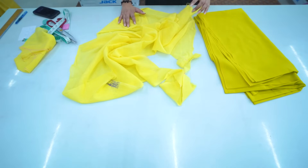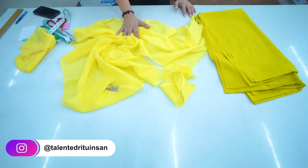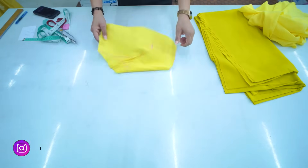We have removed the bottom of the cut — we have taken 1 meter of fabric. We have cut a different top part; we have cut from the front side.